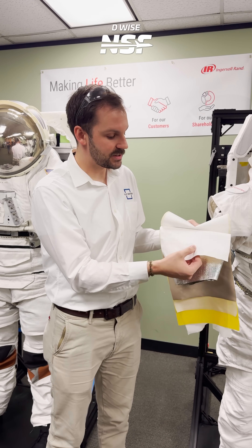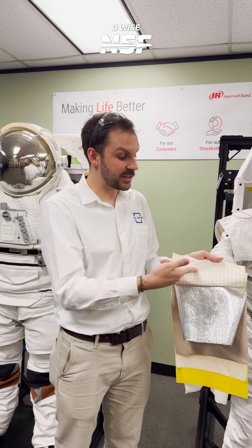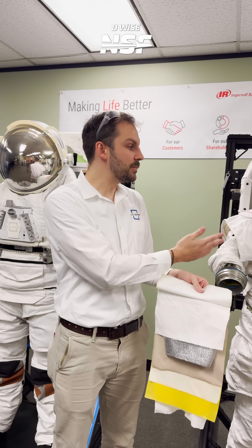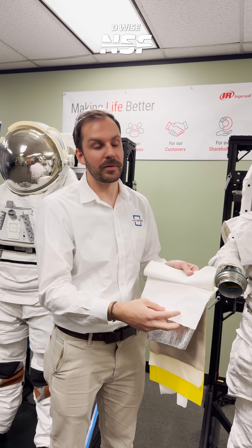Last is what we call the ortho fabric. You can see all those reinforcement ripstop grids — that's the Kevlar reinforcement. Every spacesuit going forward from the EMU, whether this one or next-generation suits, will have this same outside white fabric.